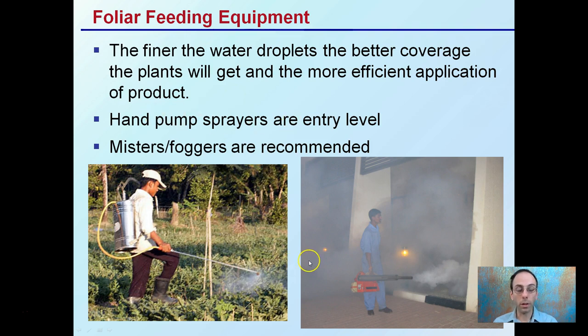Hand pump sprayers are very entry level, easy to get, and cost effective, but they tend to produce larger water droplets. Misters or foggers are often recommended because of the fine water droplet they create, increasing the interaction of the product with the leaf surface, which allows it to be taken up much more efficiently.